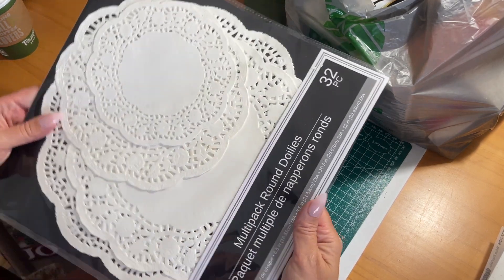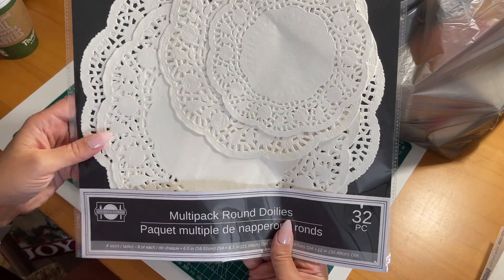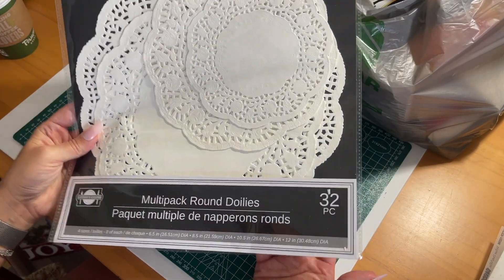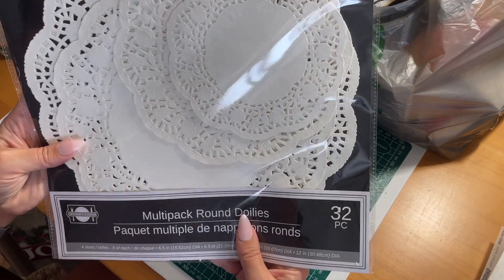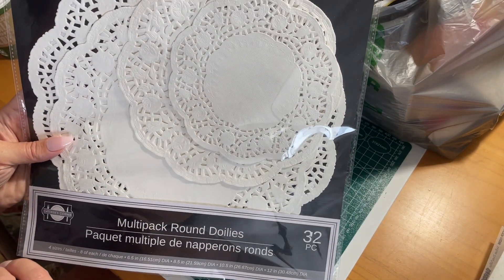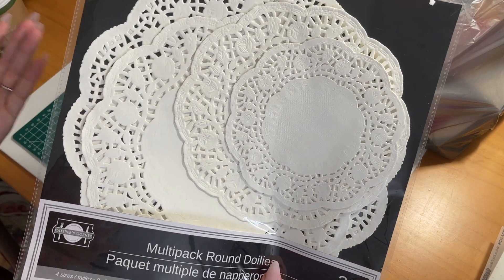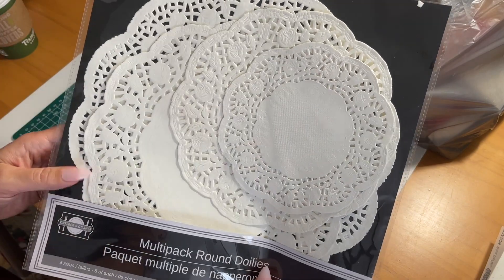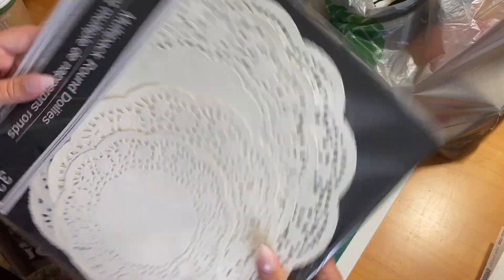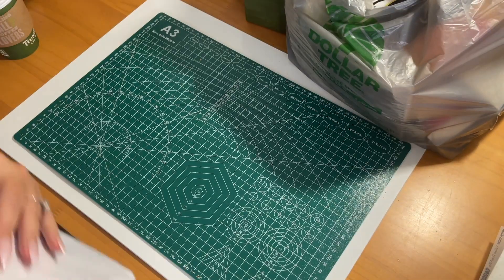I grabbed another pack of my round doilies. I always grab these when I go to Dollar Tree. I use them for lots of different things — crafting, paper in my journals, around the house, and even when friends or family are over and we're making a charcuterie board. Lots of different uses for these, and it's always good to just have some on hand.